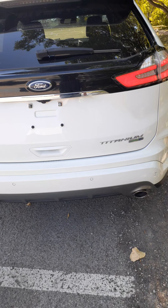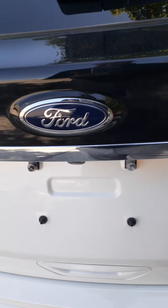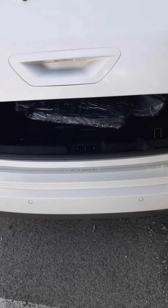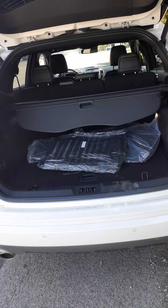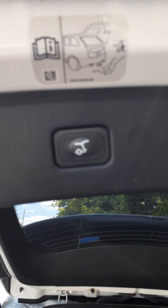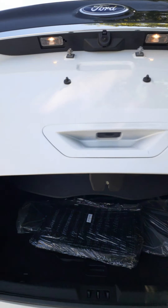At the back, we have our foot-activated power liftgate. As you approach the vehicle, wave your foot underneath and the liftgate will come up — completely hands-free. There's also a button right here for closing, or you could use your foot again.